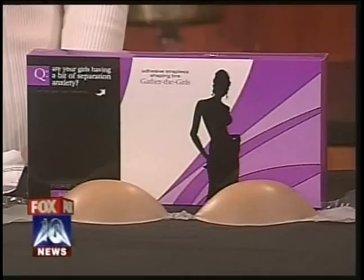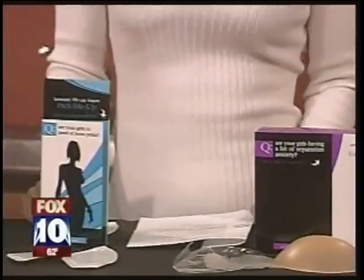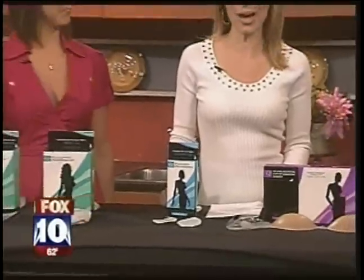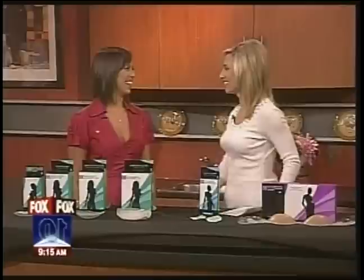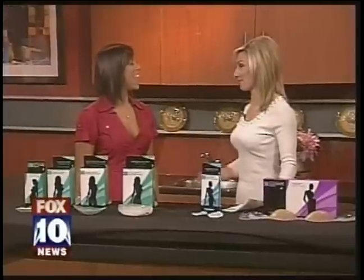Welcome to the Girls Club. We are looking at products to give your bust line a boost without breast augmentation surgery. Julianna Lutz from PureStyleGirlfriends.com joins us. I love these products because you can use them to increase your bust line, but you don't have to go under the knife.